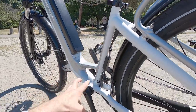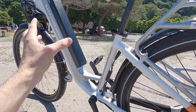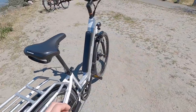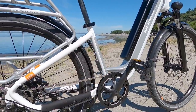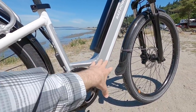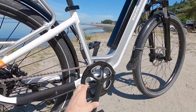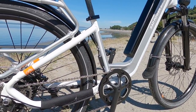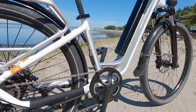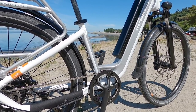You can see the wires — they're more external, which makes them a bit easier to service, but they're still pretty hidden and tucked away. In the past there was a black box in this portion of the frame that was the motor controller. Now the motor controller is inside the down tube, which I'll show when we take the battery off. It's not this huge box anymore — it's another area where they've improved the aesthetic and probably made it more durable as well.